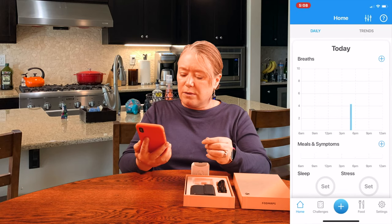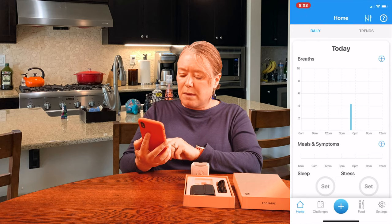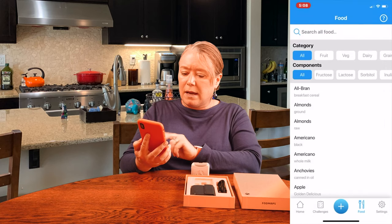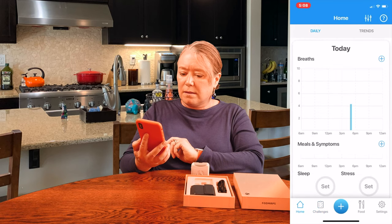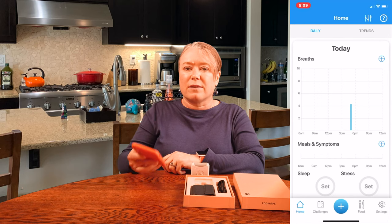So now I've logged my very first breath. I don't have any meals or anything logged yet, but inside the app I can log my food. It has categories so I can choose my food, different challenges for me, and a track to see my daily trends. That's my very first breath tracked here on the Foodmarble AIRE, and I'm going to continue to use it and we'll see how it goes.